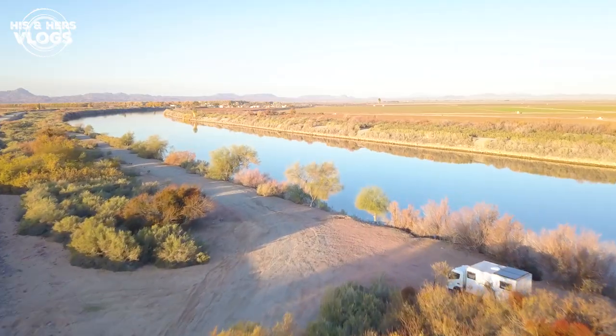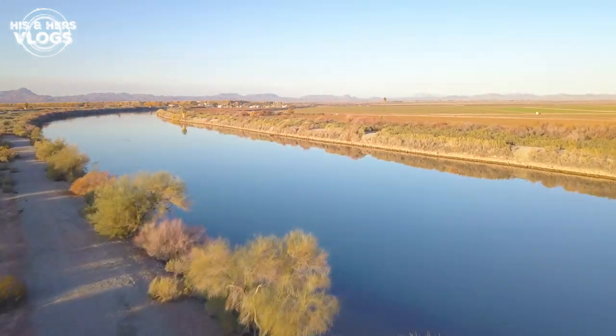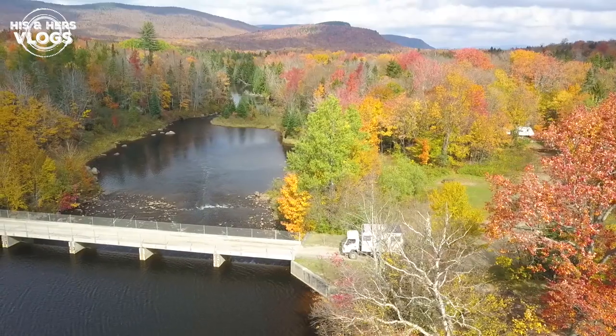Good afternoon from some beautiful undisclosed location along the Colorado River here in Arizona. If you haven't watched us before, we are Ben and Rebecca of His and Hers Vlogs. For the last year, we've been living in Denny, the expedition vehicle you see behind us.